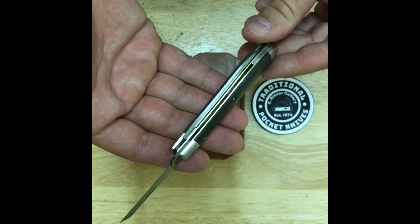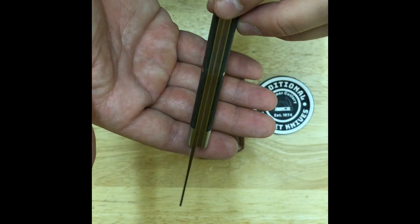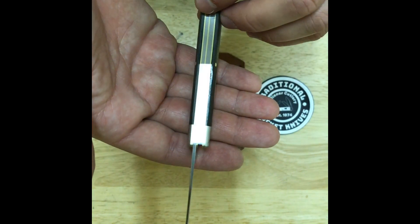The shield material is nickel silver, made in Titusville, Pennsylvania, with a release date of September 20, 2019.